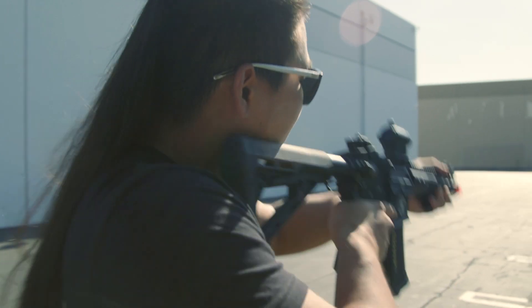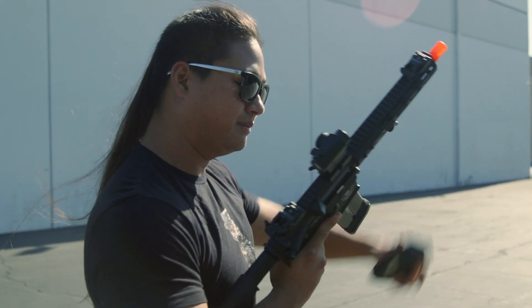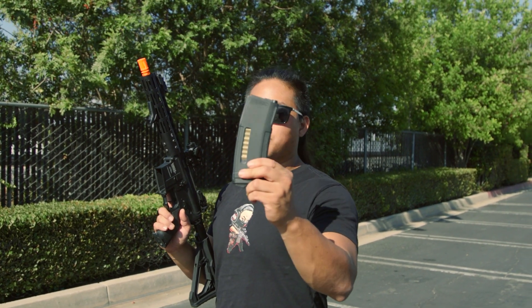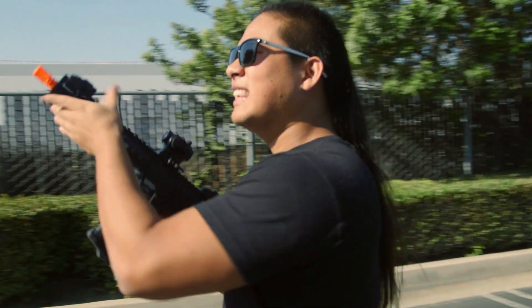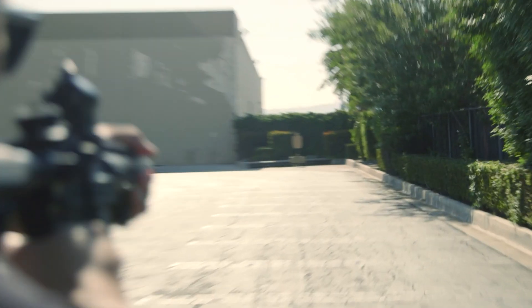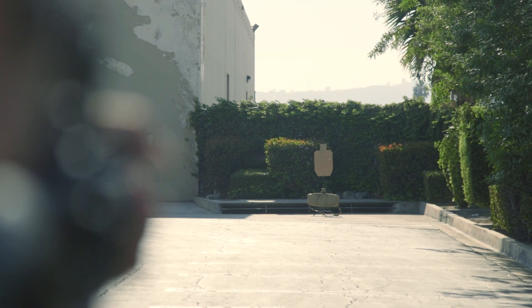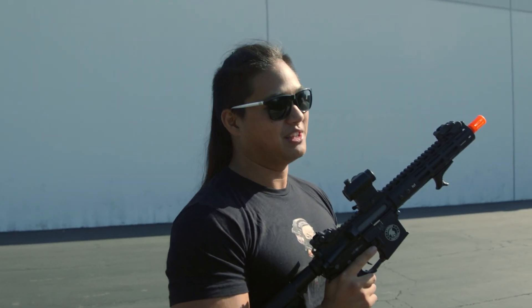I'm just going to go full auto real quick. I'm out of ammo already, but thankfully I have one more EPM-1 mag. Just one more mag dump in full auto — let it rip. This thing just empties an EPM so fast. The rate of fire is nuts on this gun.